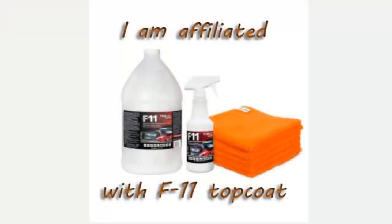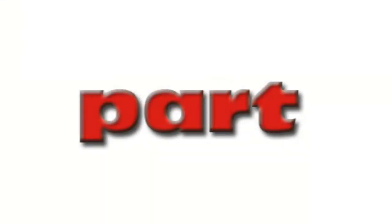As most of you know, I am affiliated with F11 products. These videos I'm putting on here show what's happening at different stages. The first video showed how to apply it and prepare the truck, and this one is about six weeks after I put the stuff on.